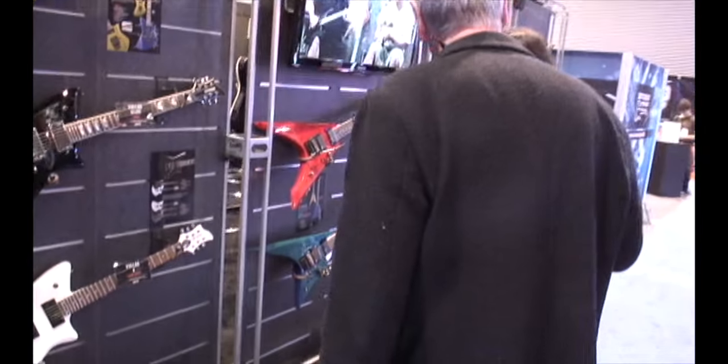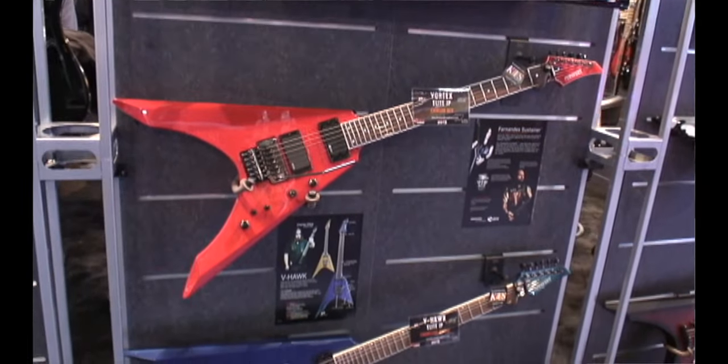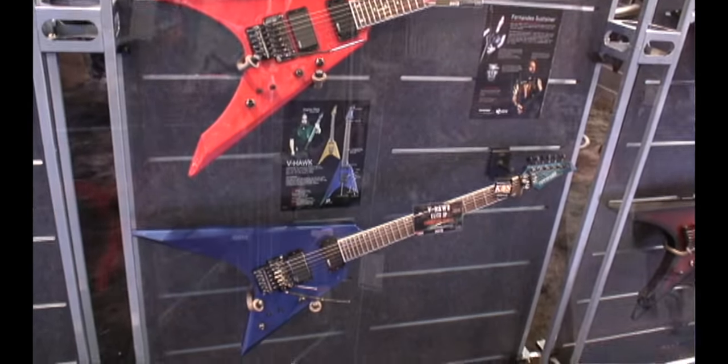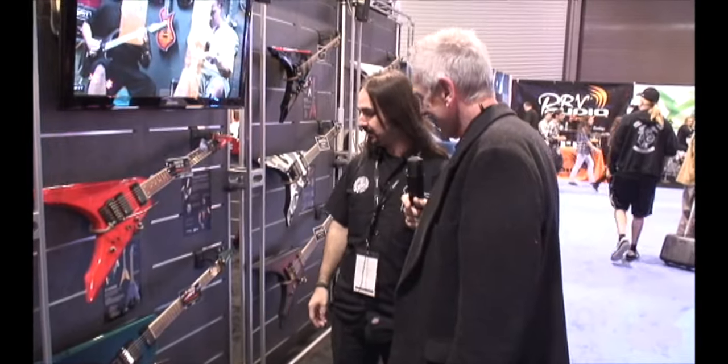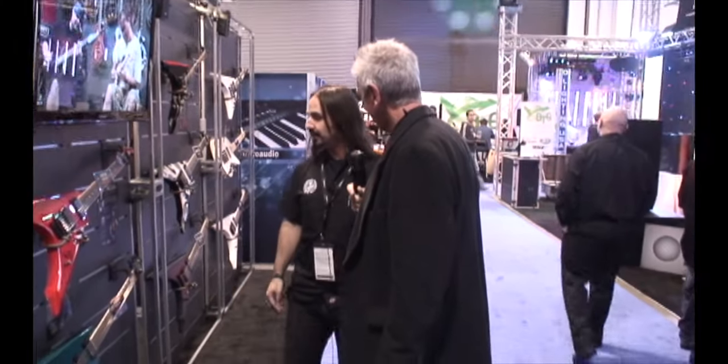There's also a chameleon purple, which you can see right here. This one is the V Hawk, a shape introduced in 2011, so it's pretty new as well. It's also available in the JP series, made in Japan.